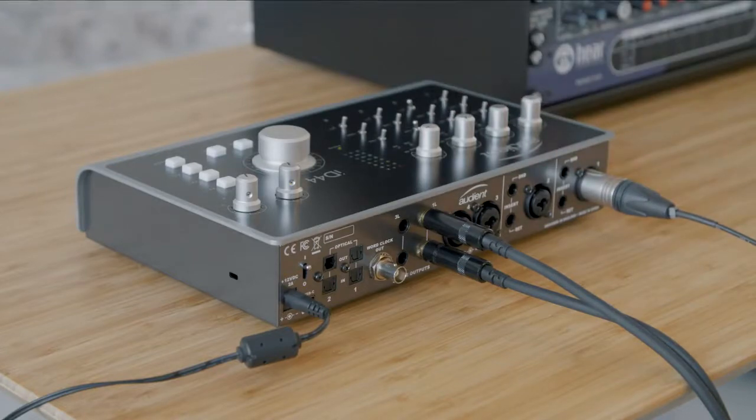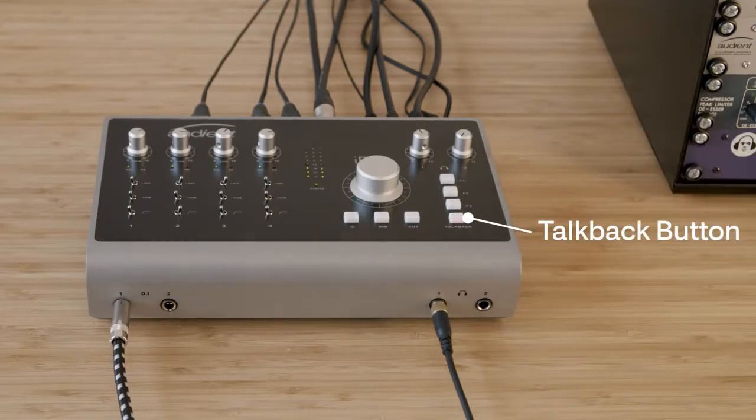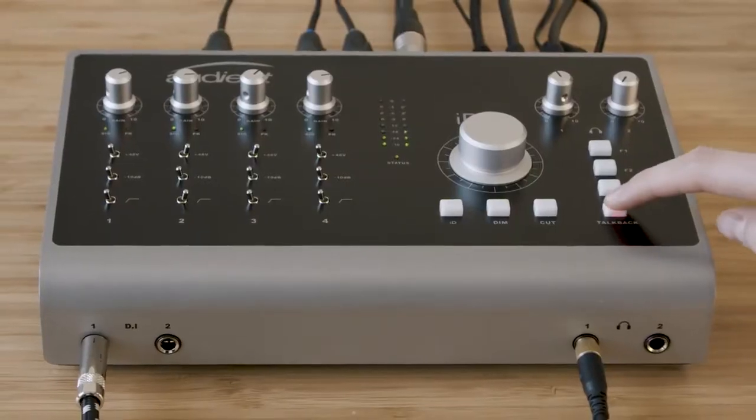Once you've selected the audio source, talkback can be controlled using ID44's hardware talkback button. The talkback button also features our custom smart switching technology, enabling you to quickly press to latch the button and keep the communications open, or for a quick word with the artist, hold it down for momentary operation.